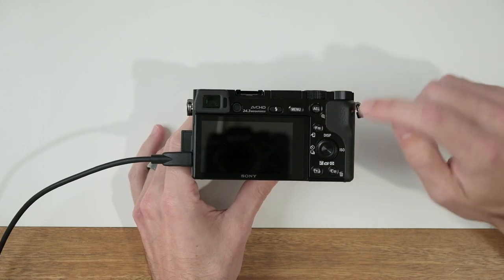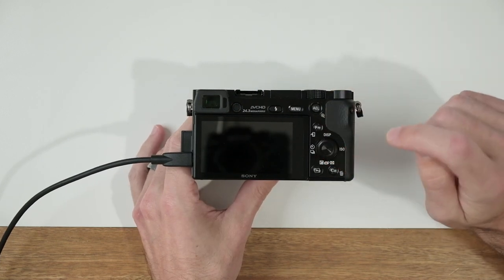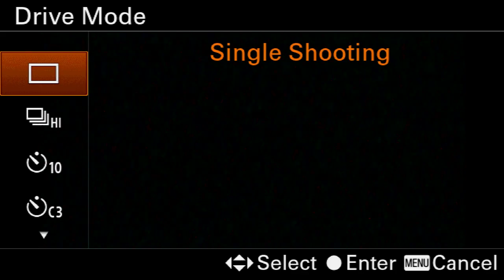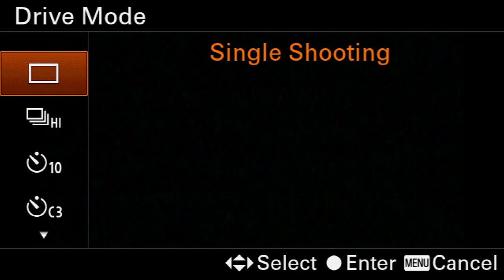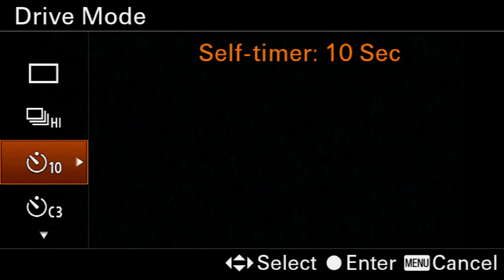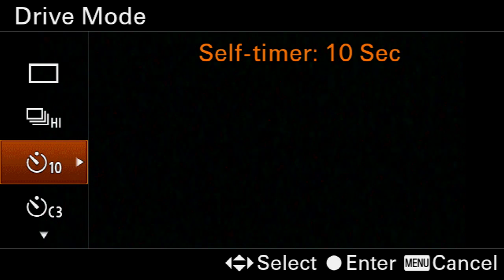On the back of the camera, go ahead and locate this little stopwatch looking icon. It's on the left hand side of the control wheel. If you click that, you'll enter into the drive mode menu. If you come down to that same icon, you can see that there is self timer and it shows 10 seconds.